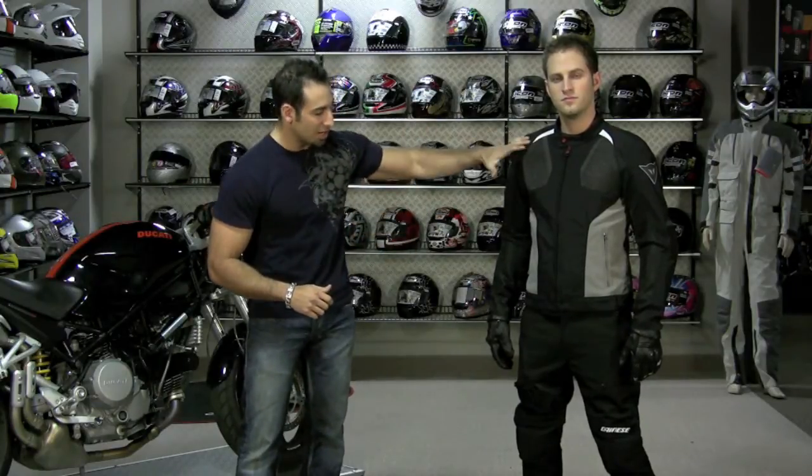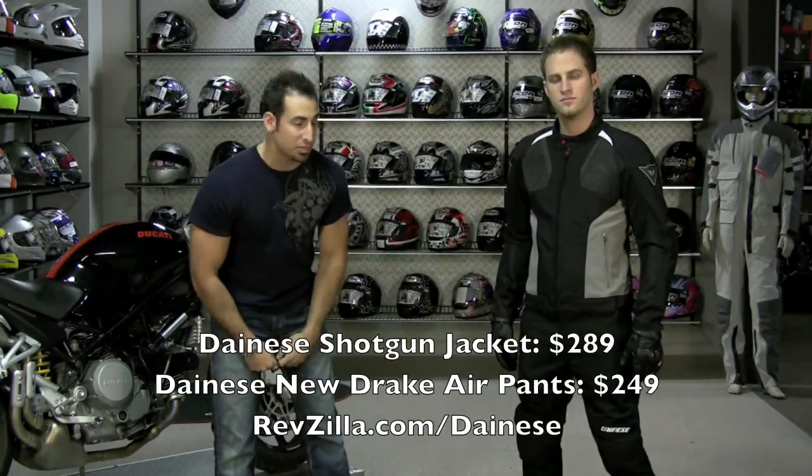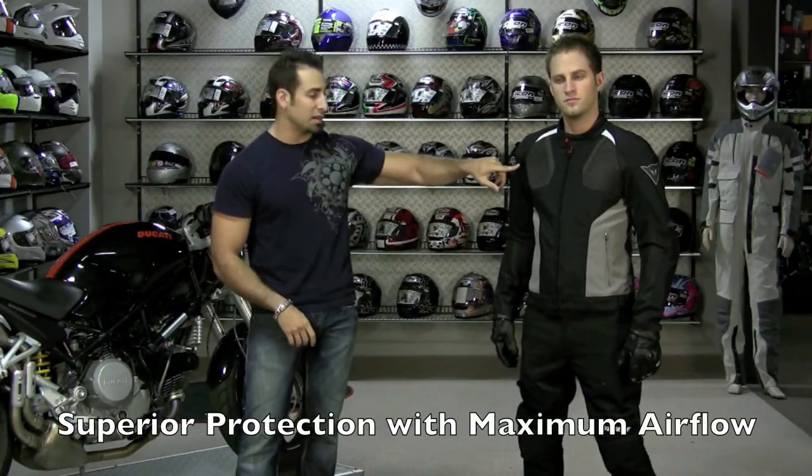Matt is about 5'9", 150 pounds. He is wearing a Shotgun jacket at $289 and a pair of Drake Air pants at $249. The outfit Matt has on is built to be protective, to be premium, and flow a ton of air. The jacket comes in five colors.